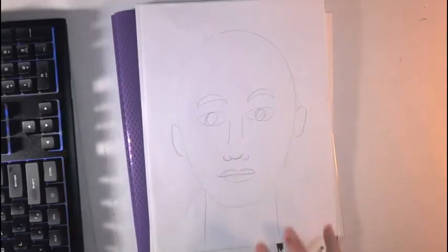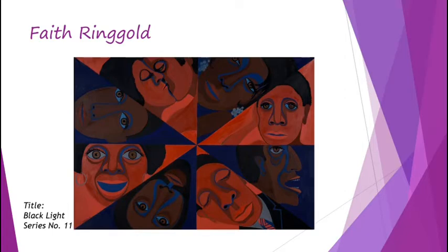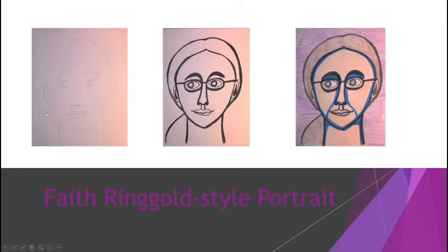This doesn't have to be you — it could just be somebody you made up. I'm trying to make mine look like me, but you can just make up somebody. Now we're going to add details to make it look similar to Faith Ringgold's style. One of the things she does a lot is she has these lines that connect the eyes and the eyebrows down to the nose — yes, you're going to have to draw a nose. She also uses very bold, thick lines that outline a lot of her artwork and her portraits. So once you've drawn your regular portrait, you're going to move on to outlining it and making those thick lines.